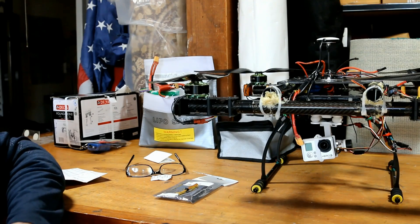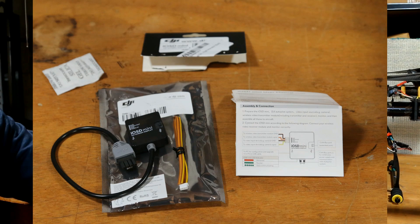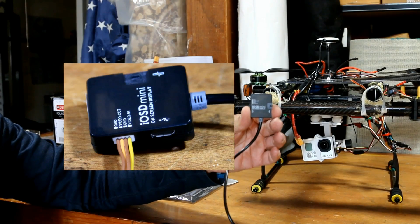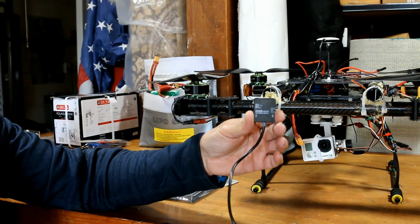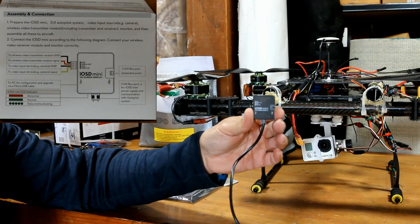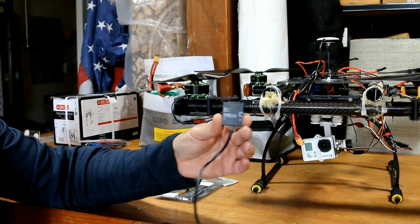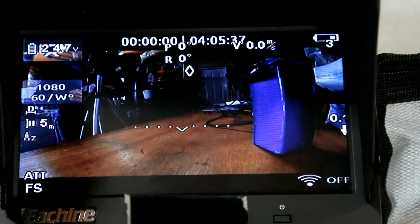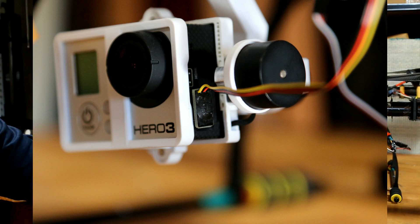Hello everybody and welcome to the Photo Junkie Drone Zone. Today I'm going to install this DJI iOSD Mini. What this little thing does is it tells you your voltage, distance from home point, the control mode — whether you're flying in GPS or manual — altitude, and the number of satellites you're connected to. It does it all by doing a video overlay on your video, and in this case I'll be using a GoPro to shoot the video.